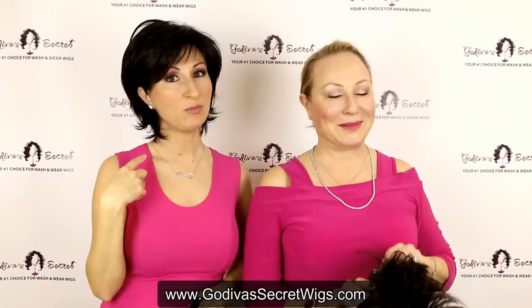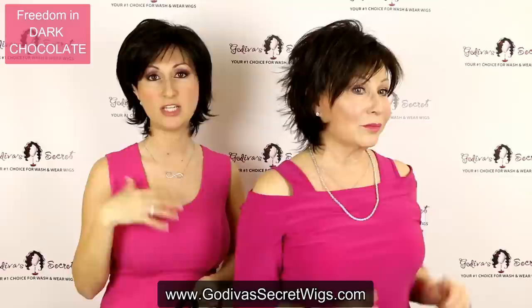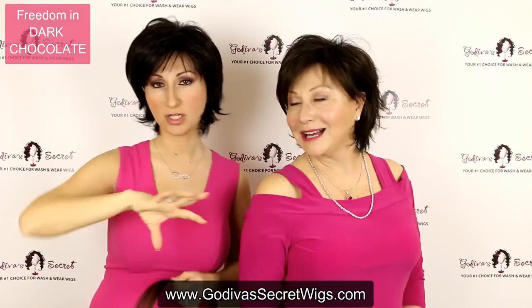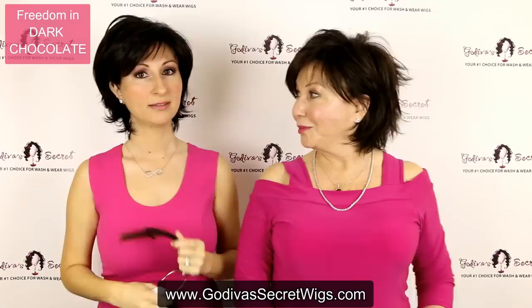The wig she has on is Freedom, the same wig that I have on. Now I'm putting on another Freedom — a lot of these are Freedoms. I tried to keep the styles kind of similar so you could focus more on the color. So this color Rochelle has on is called Dark Chocolate. This is going to be a dark brown with cooler undertones, where the Cappuccino is a little warmer. It's just all the colors blended finely all throughout the wig.